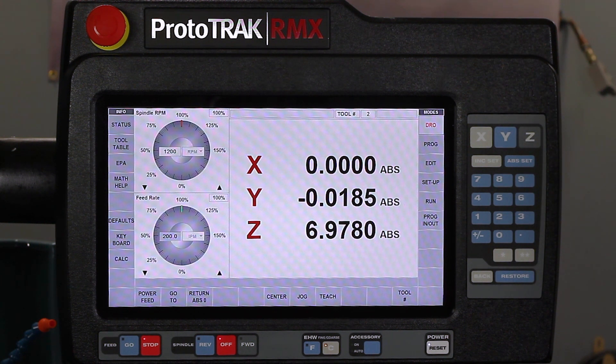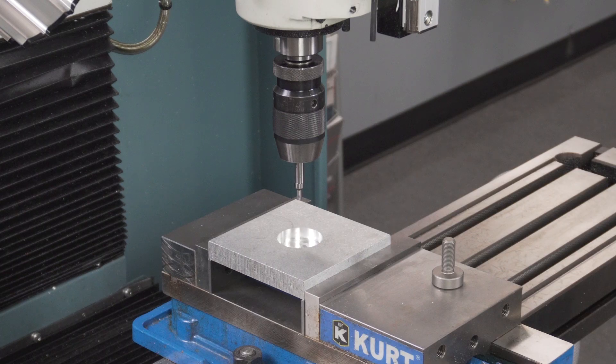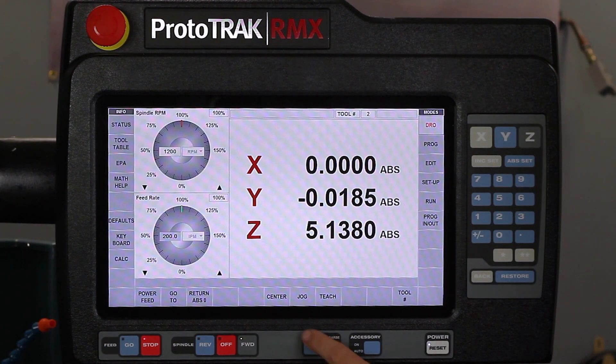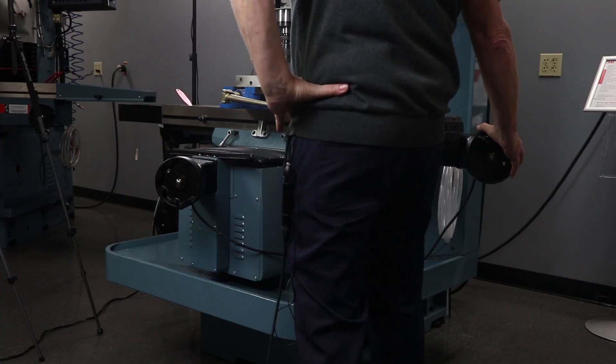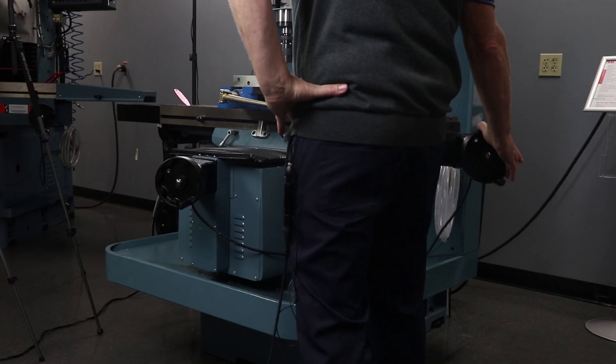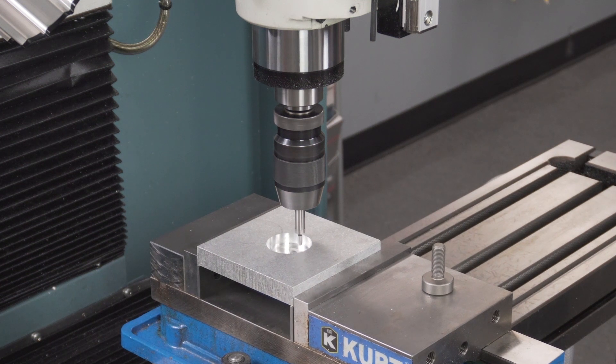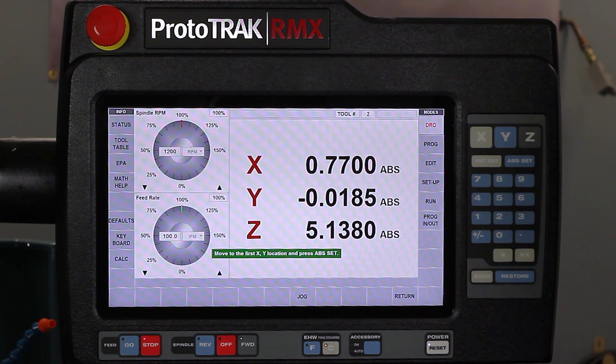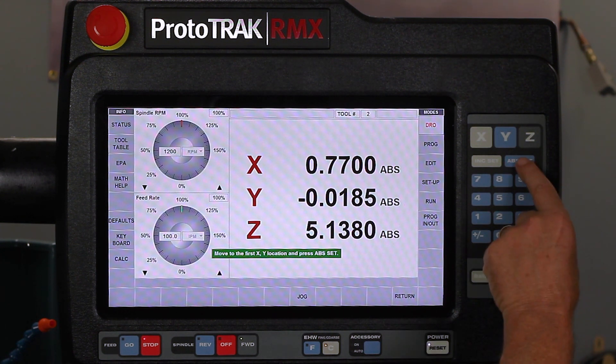Now the way that the centering works, it can also find the center of a circle. All it has to do is touch three different places inside of that circle, so I'm going to show you that next. Turn my spindle on and let's go to center circle. This time I'm going to need three locations, so let's come in till it kicks the first one. I'm just using an edge finder for this. Hit the set key.